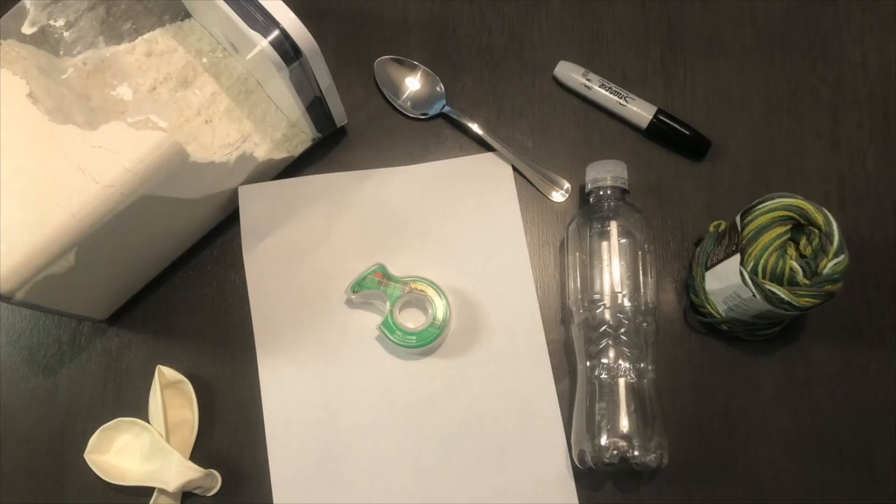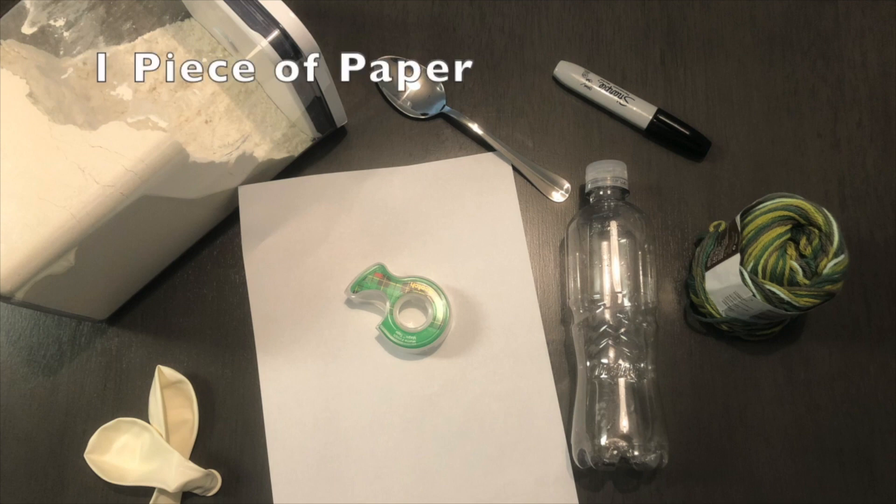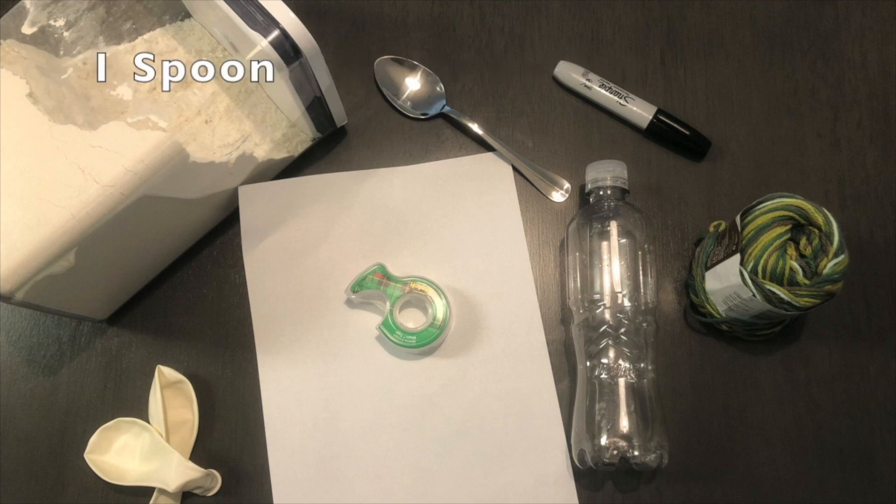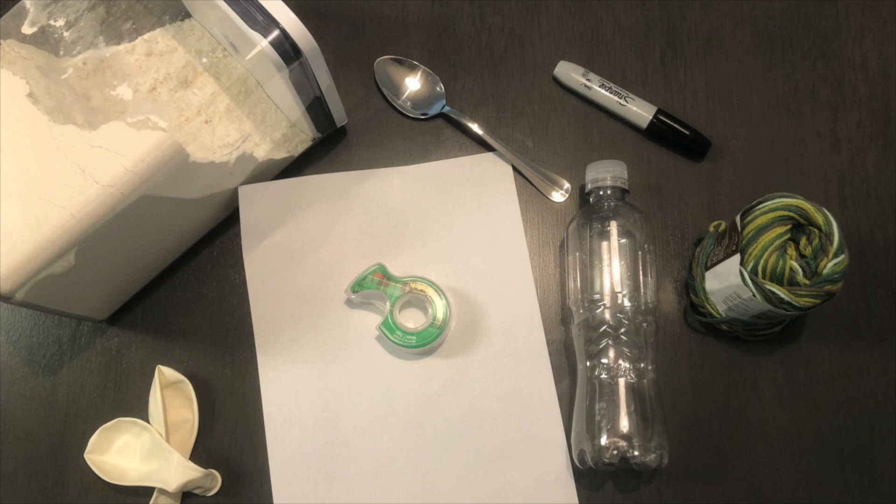Let's start out with the materials you'll need. The materials you will need for this project are one to two cups of flour, one balloon, a piece of paper, some tape, an empty plastic water bottle, a spoon, and some optional things like a sharpie or some yarn for decoration.